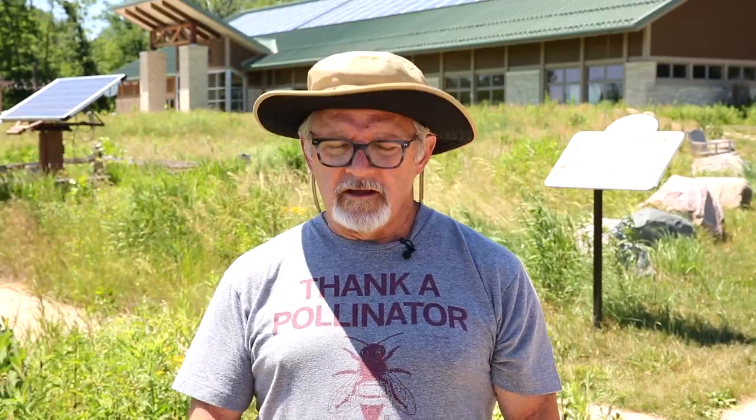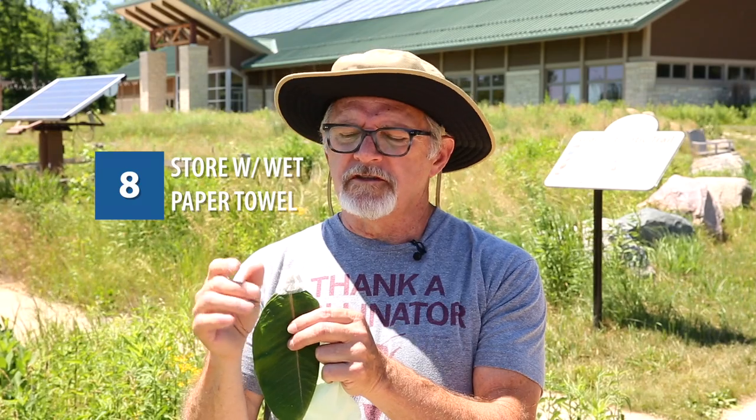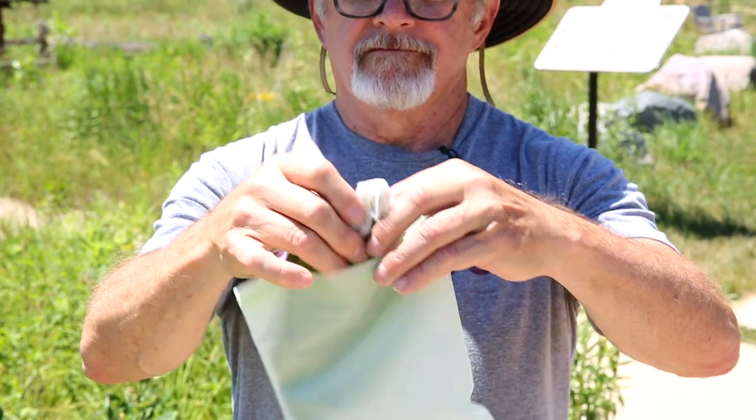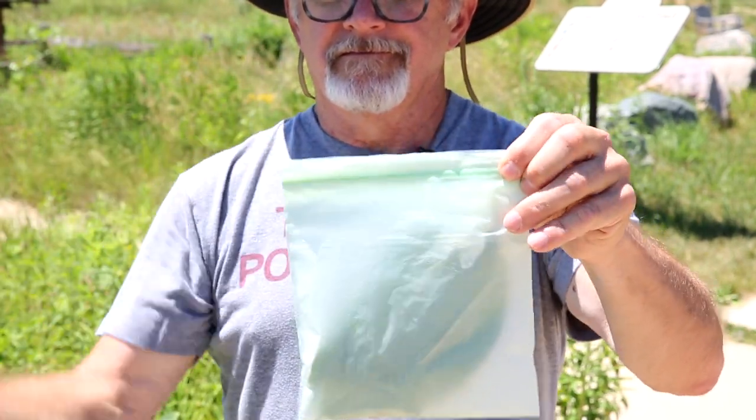One more tip: take a little piece of wet paper towel — not soaking wet, just damp — wrap it around the ends of the leaves and it'll help them retain moisture so they won't dry out as fast. Then you can put them in a resealable bag and store them in the refrigerator, and they're ready for feeding.